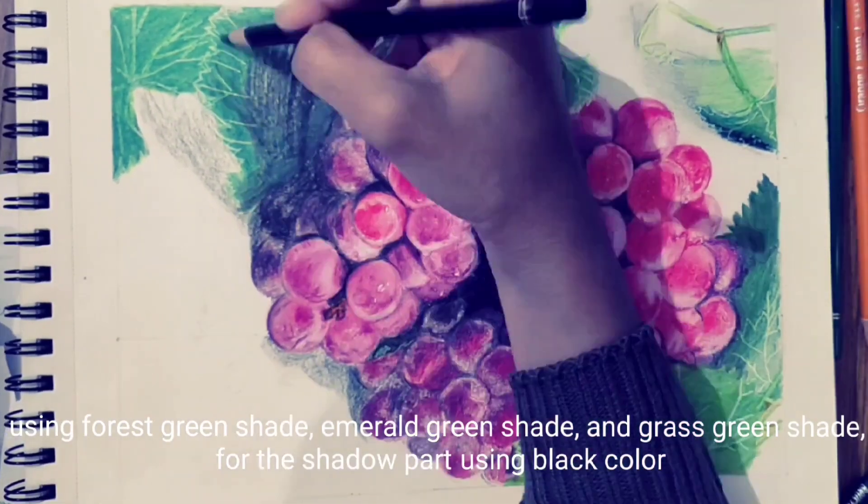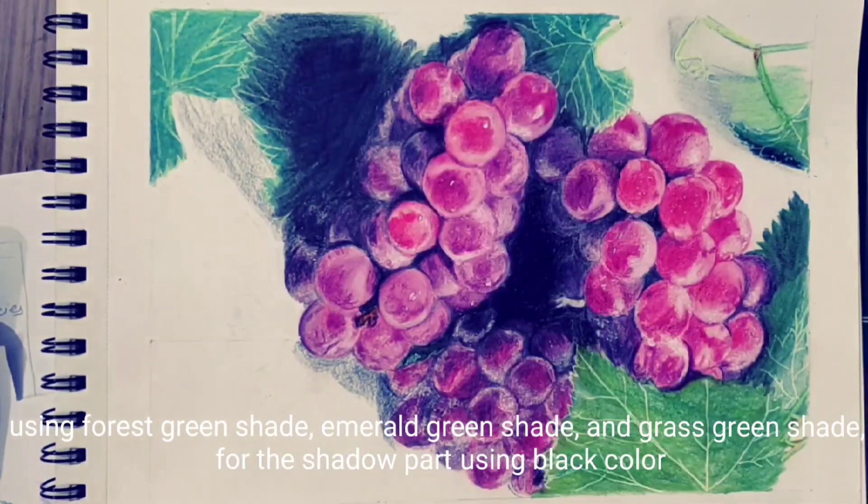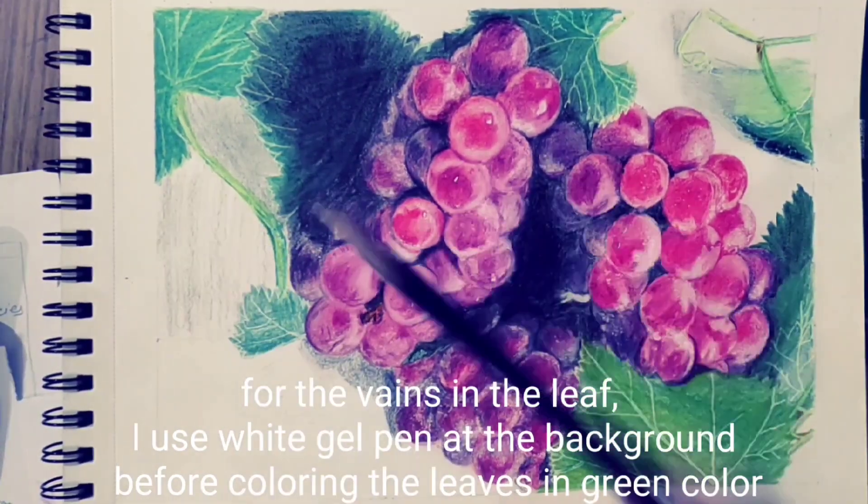Using forest green shade, emerald green shade, and grass green shade for the shadow part using black color. For the veins in the leaf, I use white gel pen at the background before coloring the leaves in green color.